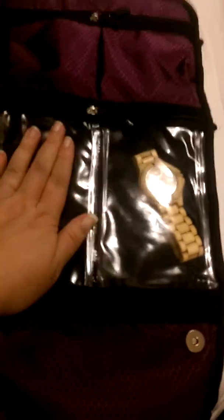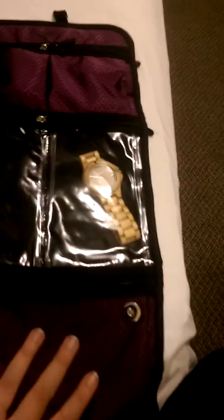Everything here you can put things in. I have my deodorant up here, a headband here, and my husband's watch over here.